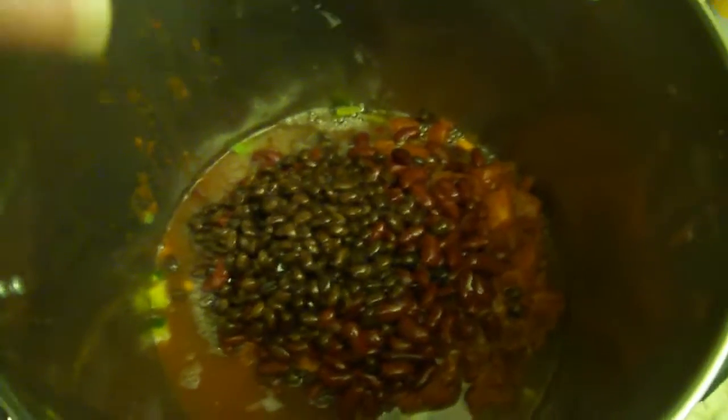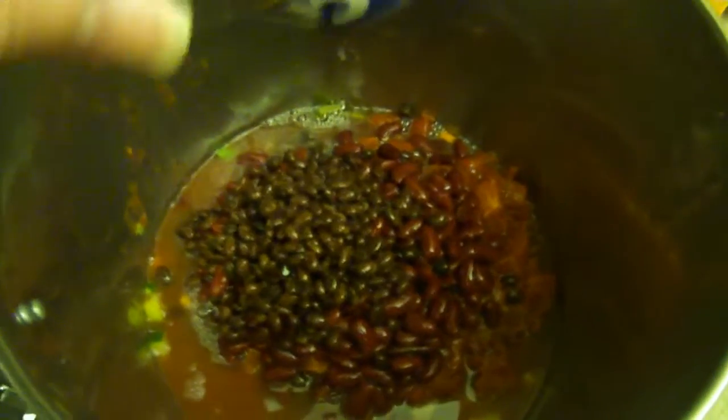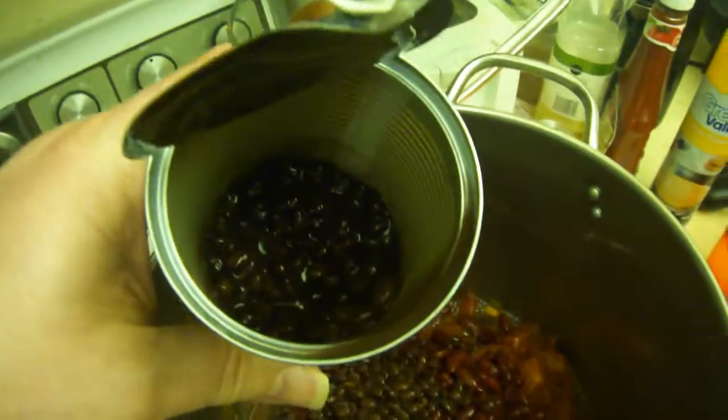Alright, gonna put in two cans of black beans, see if that's enough — at least need some scraping out.